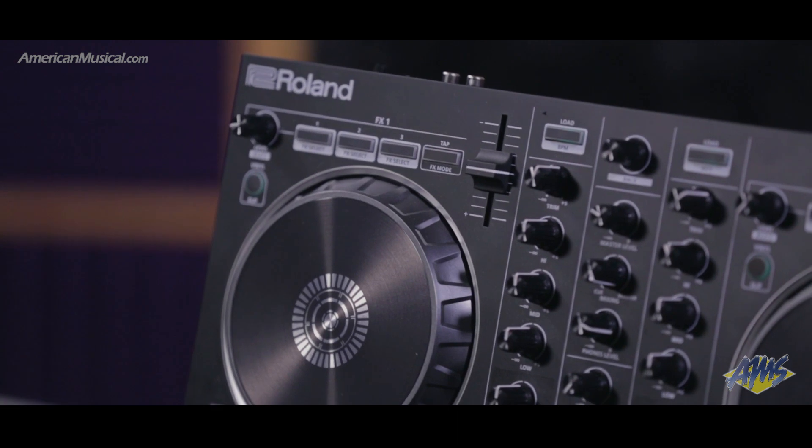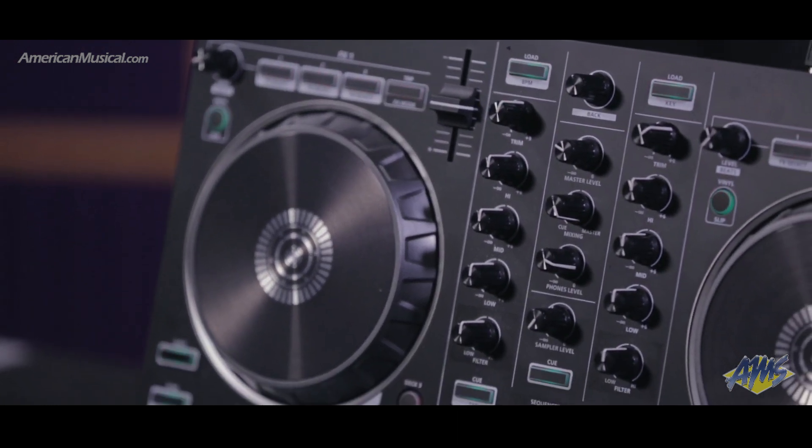Hello, my name is Matt Chiquan aka Recluse, and I'm here with Roland hanging out at American Musical Supply. I'm going to talk to you today about the DJ202, which is the latest addition to the Roland DJ family and very much in line with our flagship controller, the DJ808.